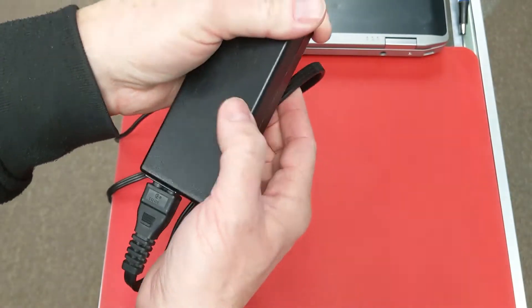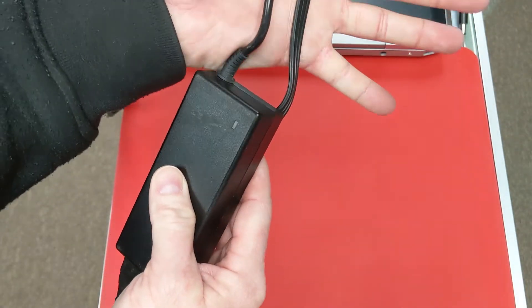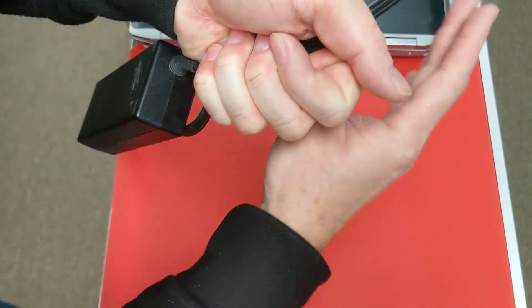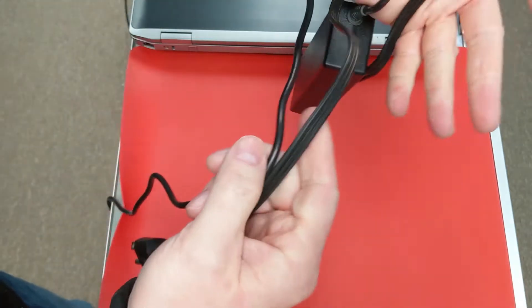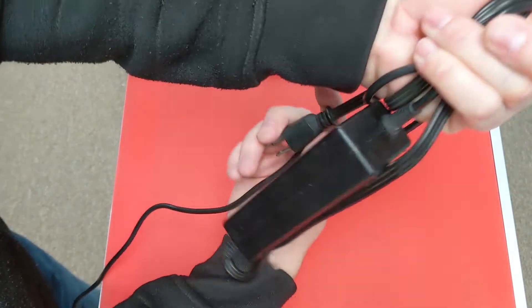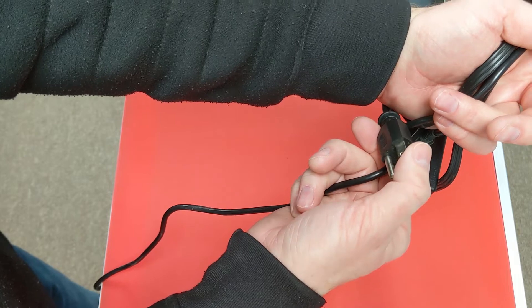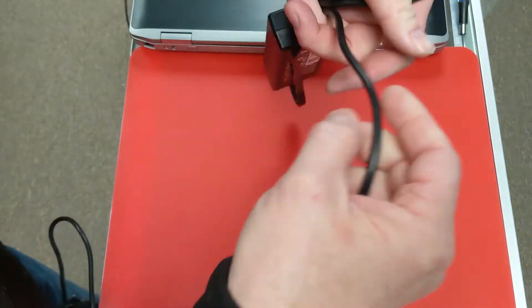I fold this portion up, bring it up here, and I take my hand to keep this from getting bent. Then I do my wrap from here, so I basically wrap it around my hands from this point. Of course, your charging connector is going to run here, but you keep wrapping.